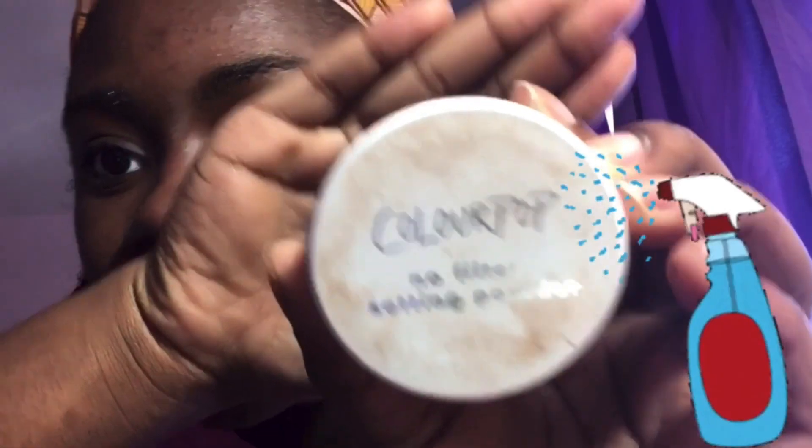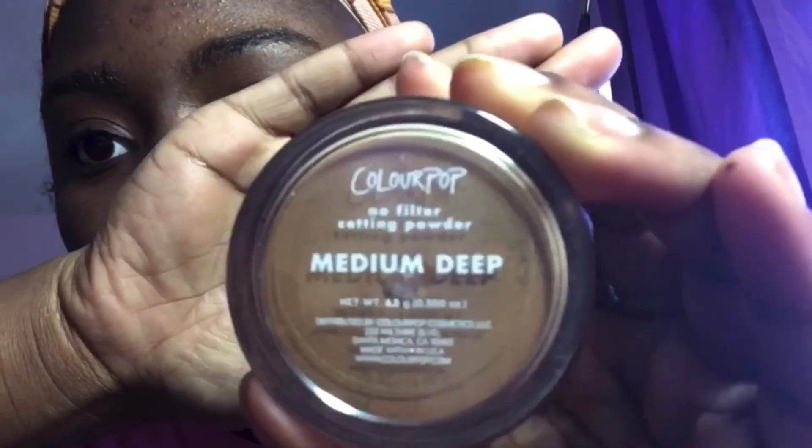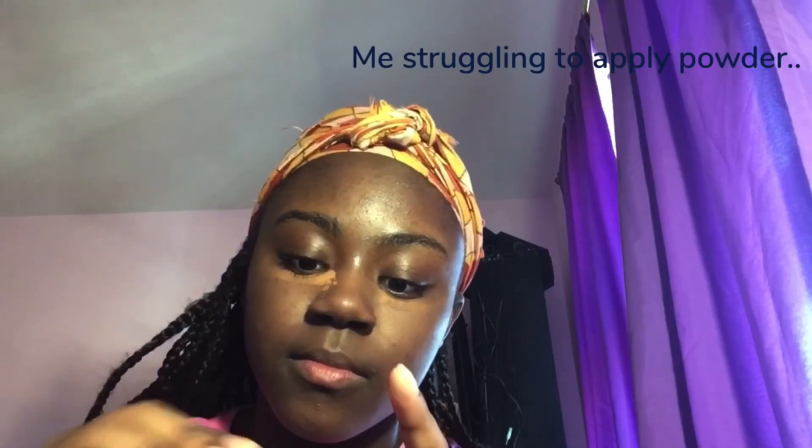Then I'm taking the ColourPop No Filter Setting Powder in the shade Medium Deep. I really love to apply this powder in my under eye area because it gives me a brightened look. I don't really apply concealer there — it just works better for me. I like that brightened, natural, flawless look under there. When I apply it on the right side it doesn't always match up evenly, so you just see me struggling to make it even.